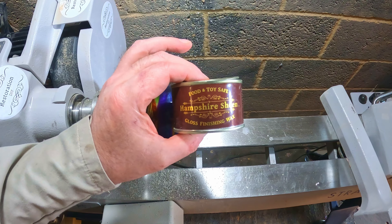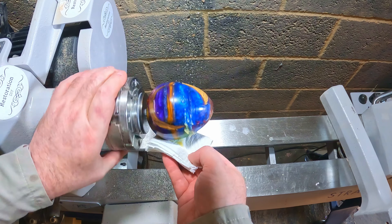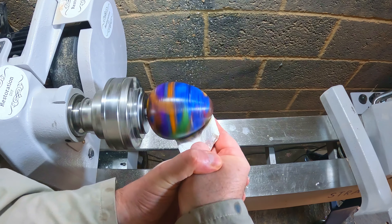Last but not least, Hampshire Sheen gloss finishing wax — two coats polished off to seal and protect the surface.